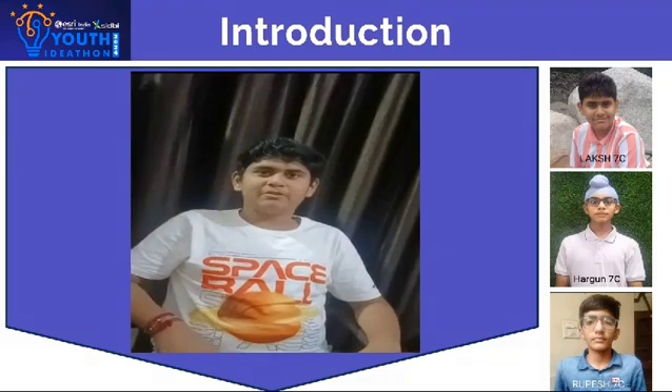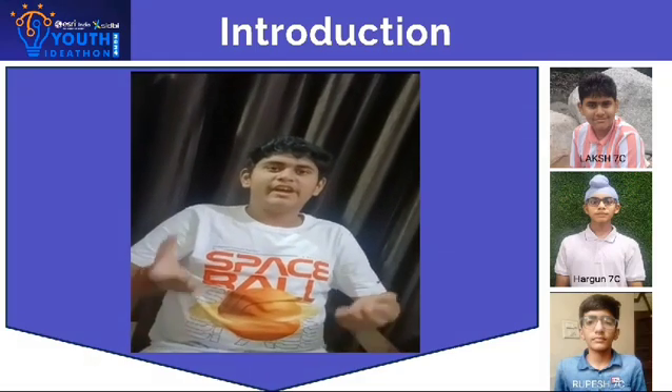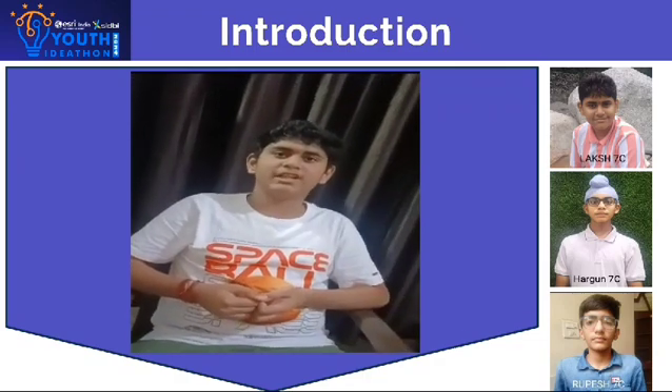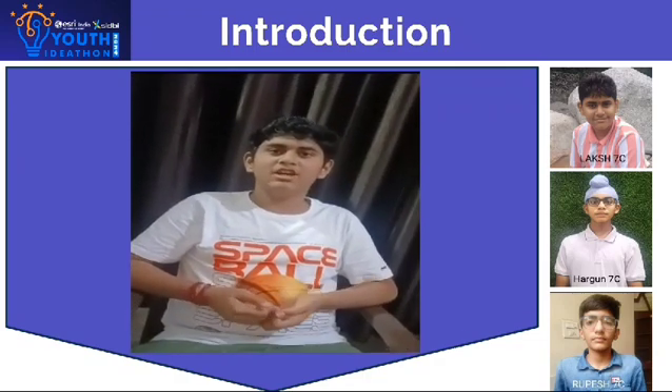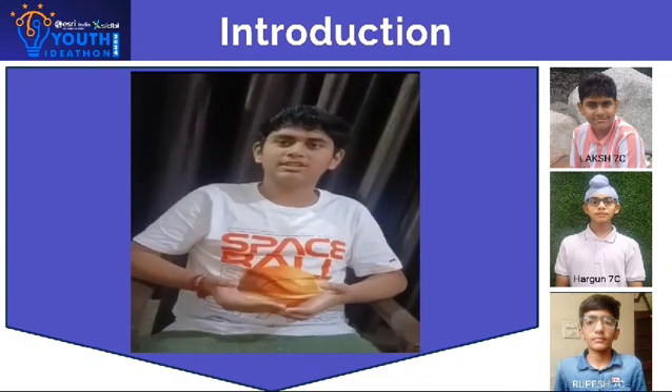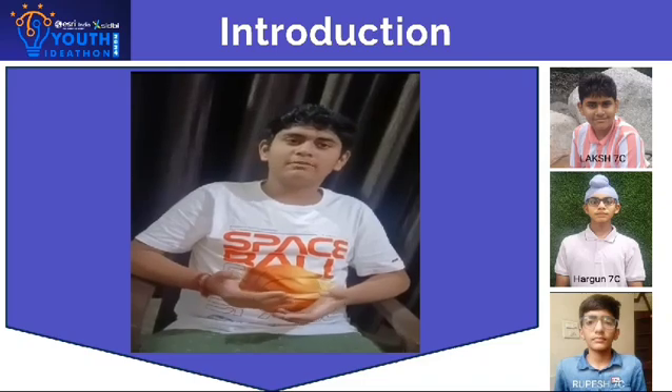Hi, I am Laksh from Police Devi Public School, Janandar and today I am here to present our idea of a modular charger with my teammates Rupesh and Hargun. I am grateful to IdeaPhone for providing this opportunity to us youngsters to think out of the box.